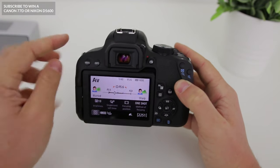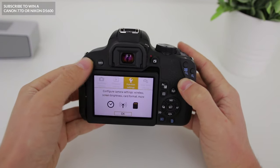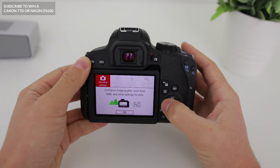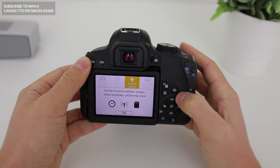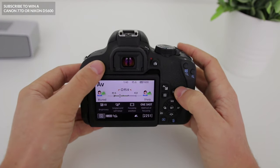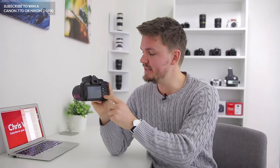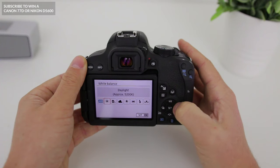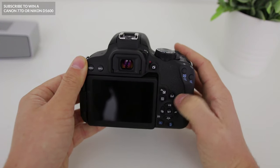Another button you'll likely use a lot is the menu button. Once you press it, it takes you into your menu system where you can change a number of different settings — I'll make another video on that soon. Next to that we have our info button at the top, which allows you to change some of the information displayed on your screen. We've also got a number of different settings you can change on your main dial pad, such as white balance, the number of shots you take in a row, your autofocus, and also your colour profiles. I'd recommend playing around with these and looking at your manual to see which ones do what.